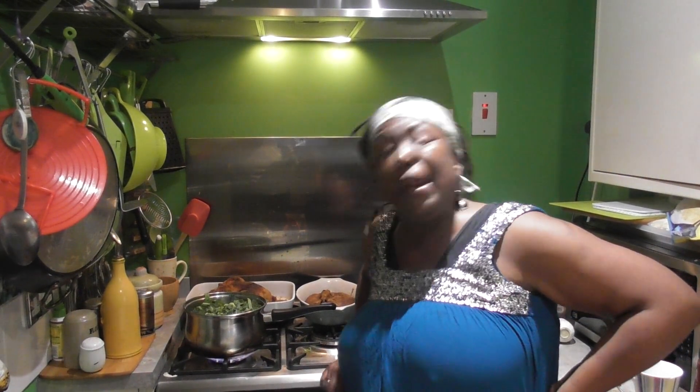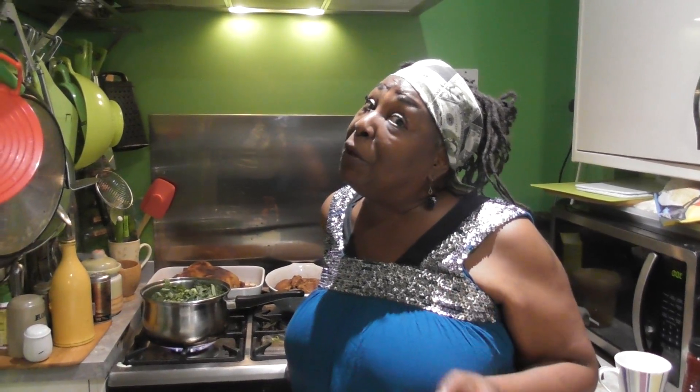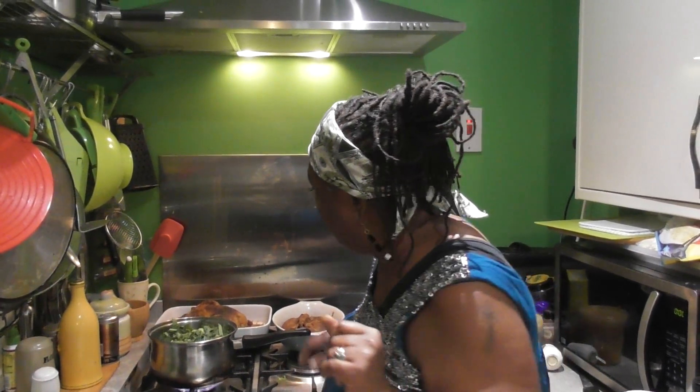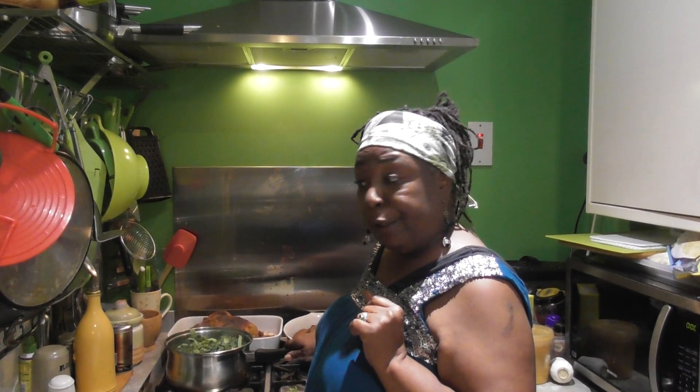So there you go - mama's quick and easy throw down greens: back bacon, chorizo, curly kale. I mentioned ribs because that video is coming - it may have already gone up at 100 subscribers. But mama's throw down curly greens - delicious!